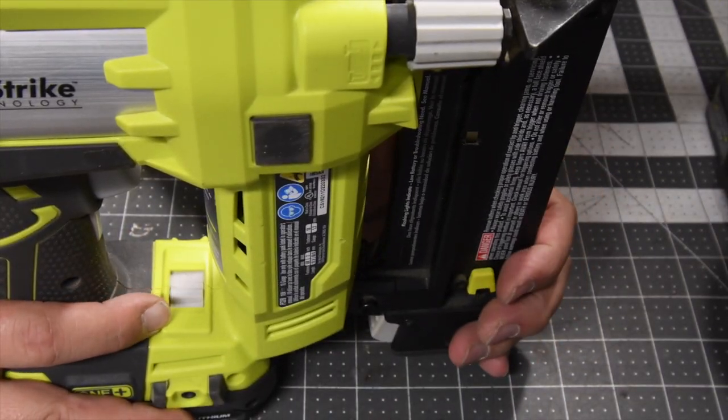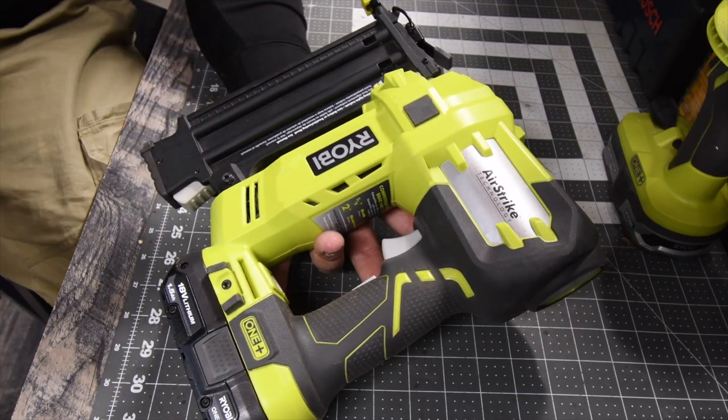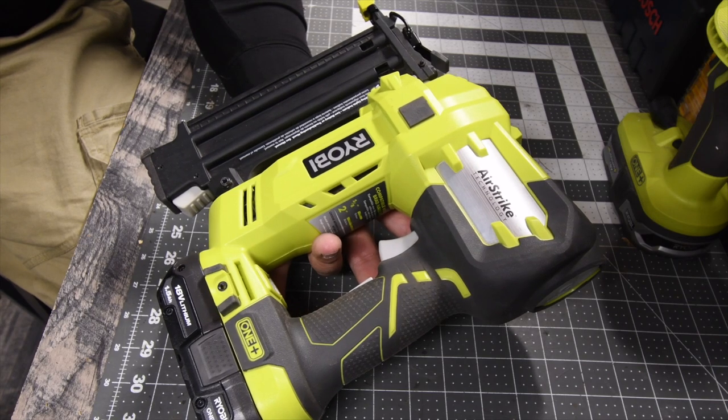It does have a setting where you can choose single shot or multi-shot by just holding down the trigger. That's pretty much it for this MCT 2-Minute Review — I'll see you guys on the next one.